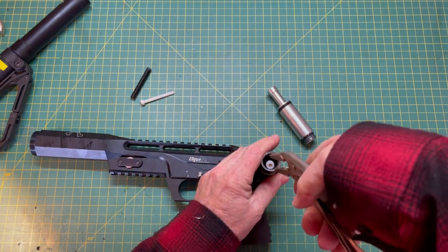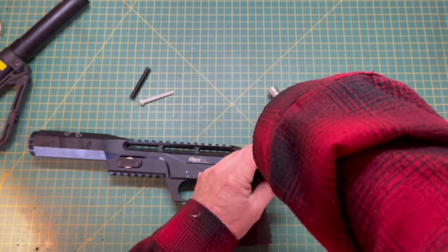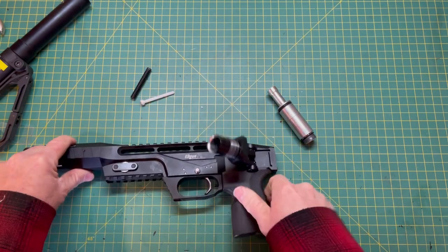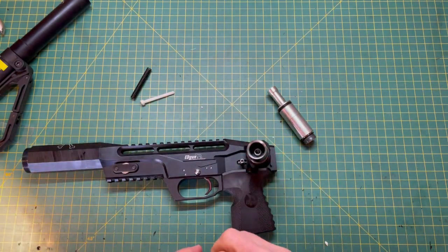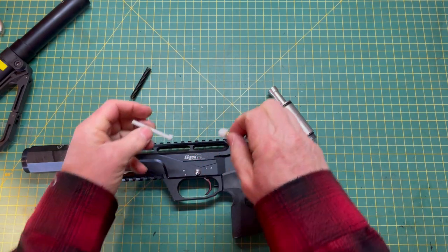Valves break for a couple of different reasons. Sometimes it's just bad luck. Sometimes it's because you have turned up the hammer spring too much, and in that case you've busted the valve by over-tuning it. I do have a section on my blog about how to tune it and prevent that, so that is something to be aware of. But there you go — there's your broken valve.